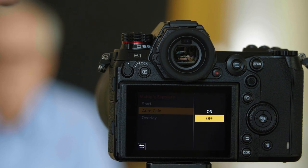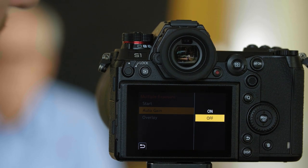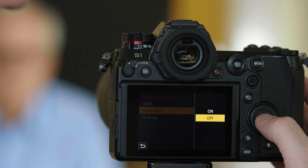Auto Gain allows you to match the exposure of the two pictures. We're going to leave it off. So if I go back and choose Start,